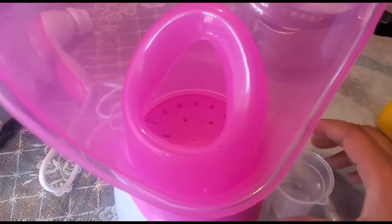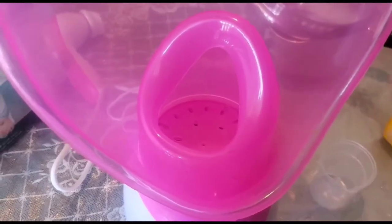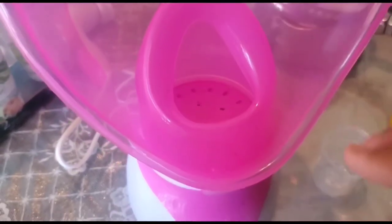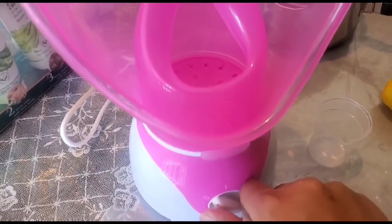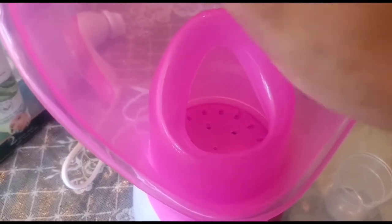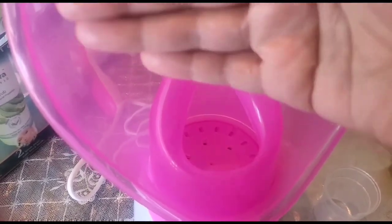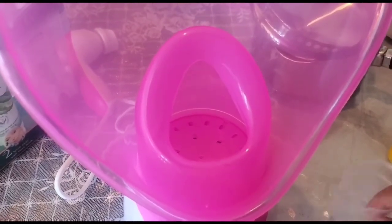Add water — it comes with a measuring cup. Once the water is heated up, the steam will come and you can put your face closer to it. It will help open up your pores, and you can allow the steam to come to your face.